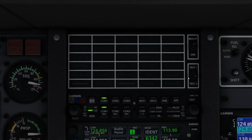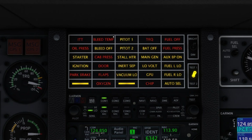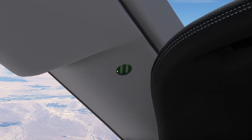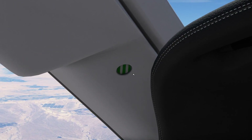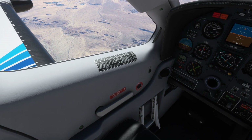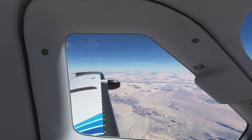Several indications on the annunciator panel pertain to the pressurization system, and they're all right in a row. Bleed temp and bleed off both lead to a loss of temperature control and pressurization. Cab press indicates that the cabin pressure altitude is above 10,000 feet, or the cabin pressure differential is above 6.2 PSI. The red door indicator tells us that either a door is open or not latched correctly. Latching failures are also evident on the doors themselves, by red stripes being visible in the latching indicators instead of green. If a door is open, we obviously can't pressurize. But if a door is not latched correctly, we may have a slow depressurization or not be able to reach our desired cabin pressure altitude.